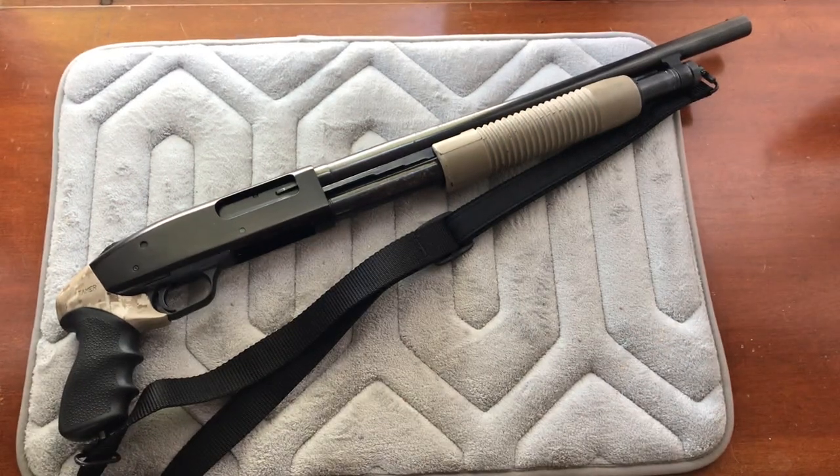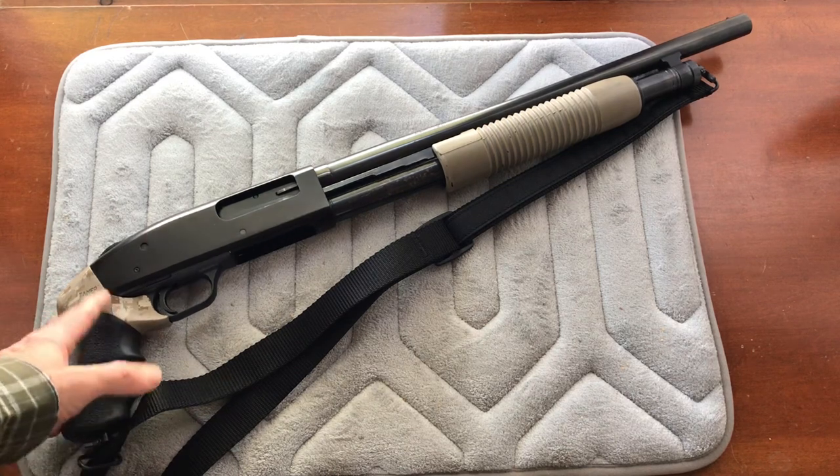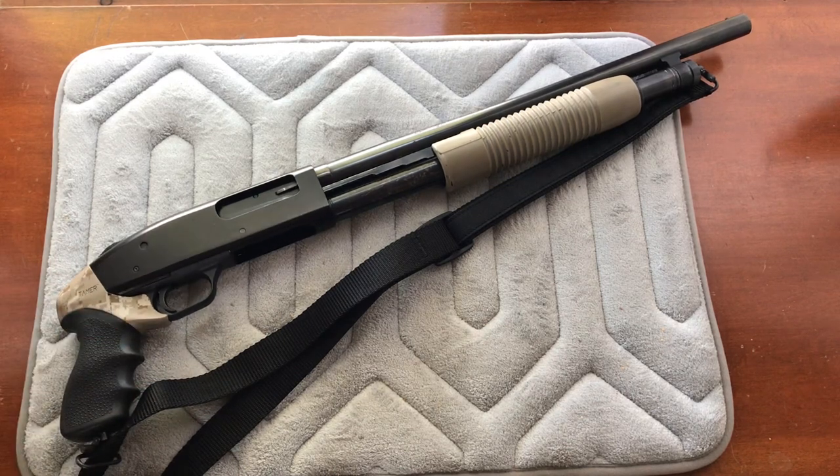Hello and welcome to my channel, I'm your host Edgar and today we're going to talk about taming the recoil of a pistol grip shotgun. I'm talking about this type of pistol grip shotgun — some manufacturers call it the Persuader — but there are other types of pistol grip shotguns that also have a stock attached.